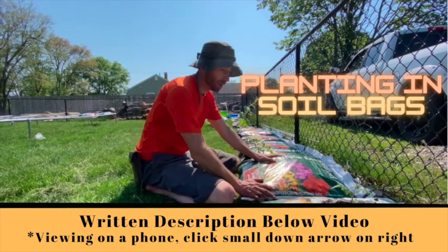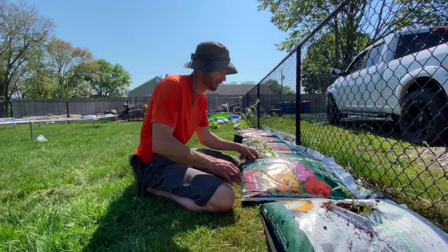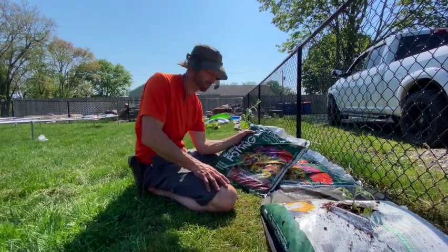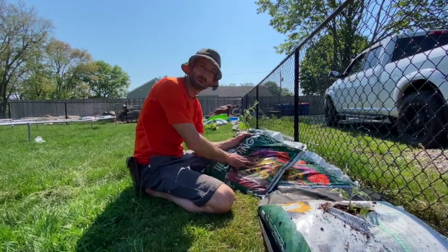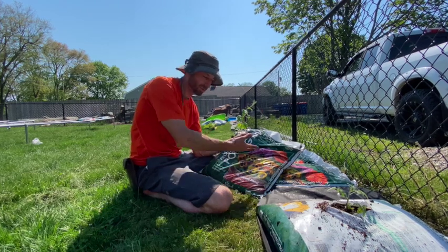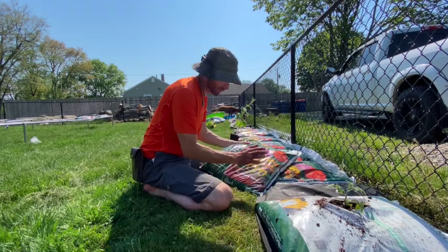I'm going right into the all-purpose potting mix soil bags that you buy right from the store. I'm gonna use it right in this bag — no sense spending money on pots. I'll just be able to open it up, spread it in a compost pile or a flower garden, and recycle the plastic. There'll be nothing left.